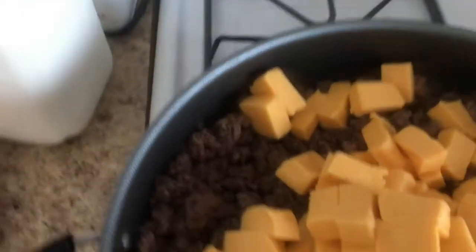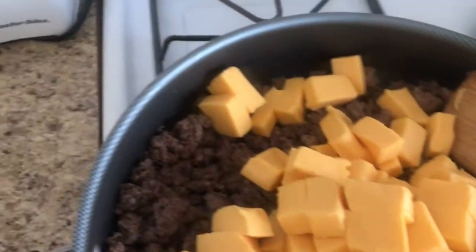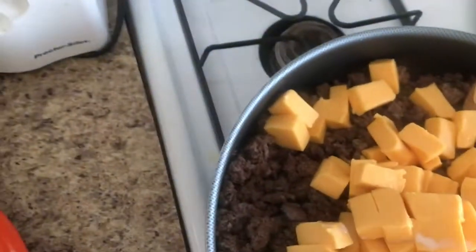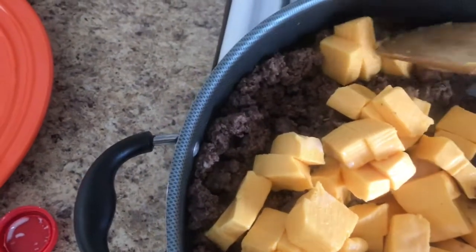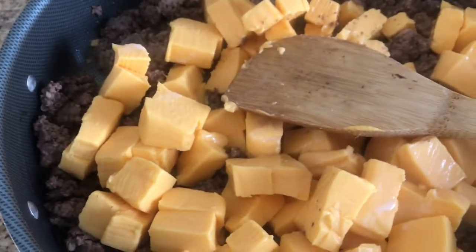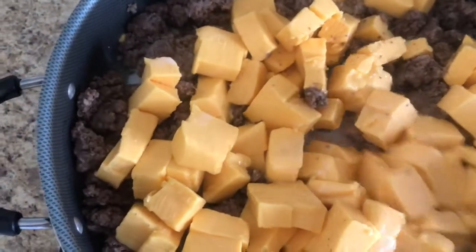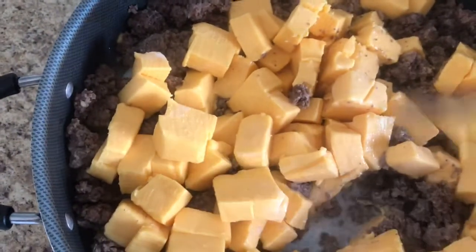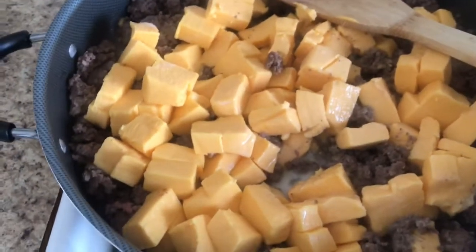I've got it all in here, and since it's dry — no water or juice or anything — I'm gonna add the milk. At first you just put a little bit of milk, not too much, because I want it to be thick once the Velveeta cheese gets all melted. Then turn on the heat a little bit.